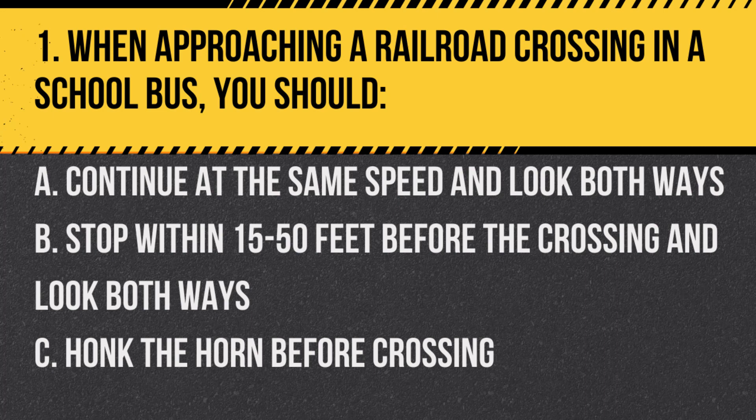Question 1. When approaching a railroad crossing in a school bus, you should: a. Continue at the same speed and look both ways. b. Stop within 15 to 50 feet before the crossing and look both ways. c. Honk the horn before crossing. Answer: b. Stop within 15 to 50 feet before the crossing and look both ways. School buses are required to stop before railroad crossings to ensure safety.